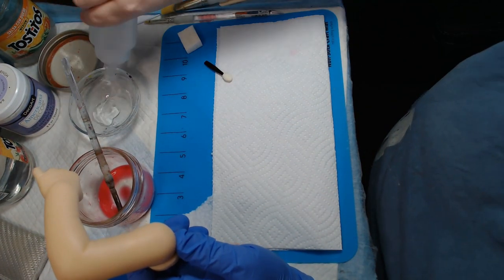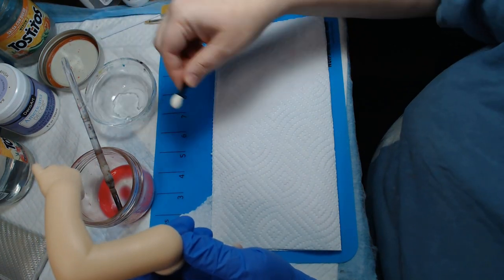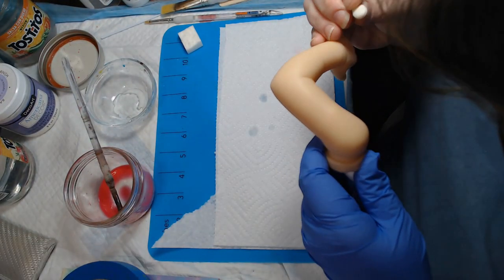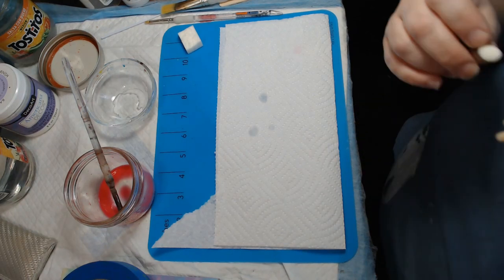Put a little bit of water in here so that I can wet my little makeup spongy thing. And I'm just going to double check and make sure everything looks good.